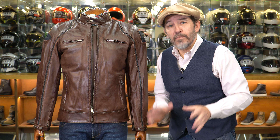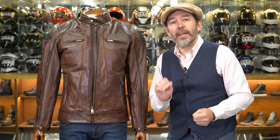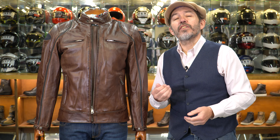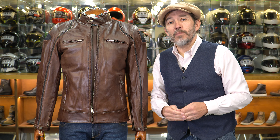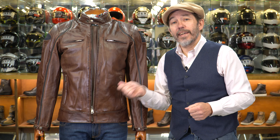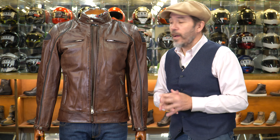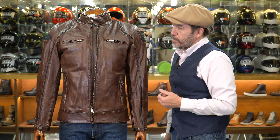This isn't the jacket you'd buy if you were only looking to wear it on the very nicest summer days. This is a jacket you can wear deeper into the autumn — I'll explain the reasons for that in a moment. In terms of immediate external features, we've got a popper on the collar and a full-length YKK zip.